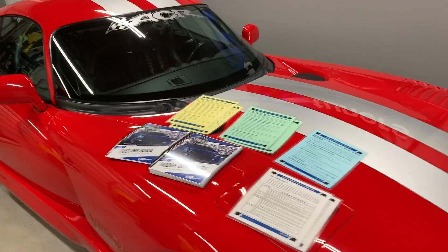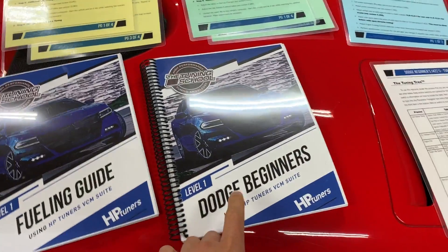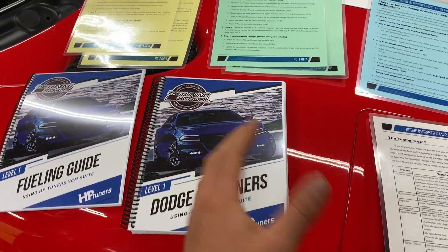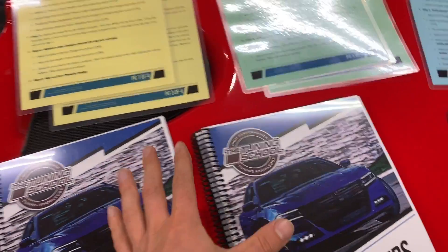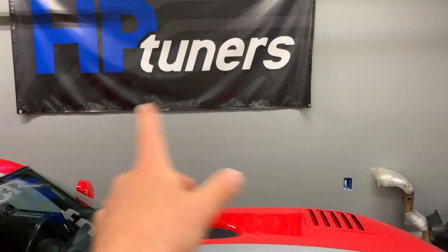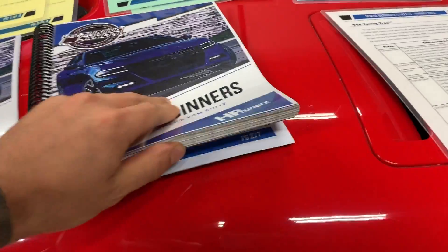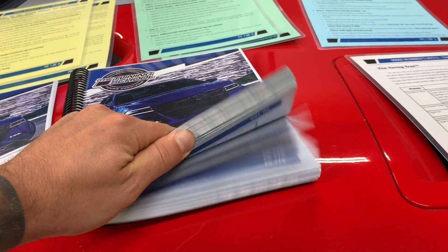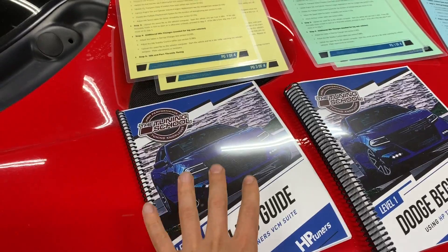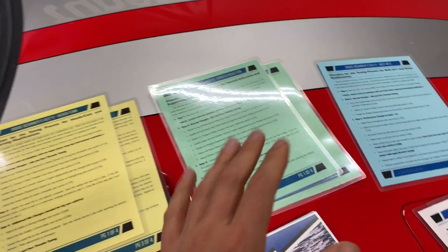We have our beautiful ACR Dodge Viper table here and this is the course that you're going to receive. It's a Level 1 Dodge beginners course using HP Tuners VCM Suite, and this is the tuning school that will be providing this. They show you how to use HP Tuners, the MPVI 2 or the VCM Suite and all that stuff. This is quite a hefty manual - it's almost 400 pages. It's pretty significant, and then also the fueling guide shows you how to do that.